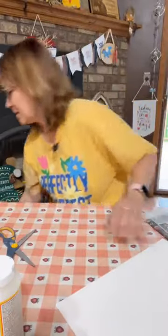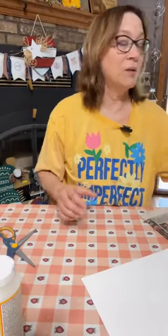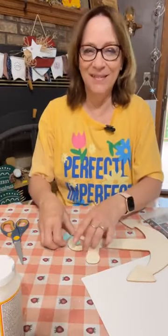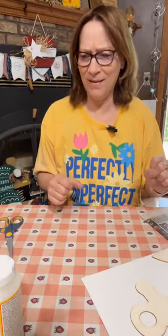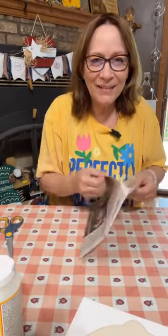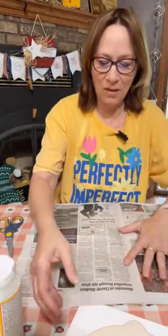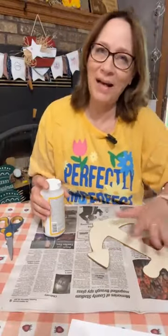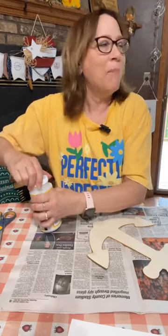Alright, so this is going to be our first step. We're using Dollar Tree craft panels for today's Dollar Tree craft. We're going to make it look a little old. We're going to open this in layers because I'm going to need to peel off a layer when we're done. First off, we're going to do Mod Podge on here the right way.